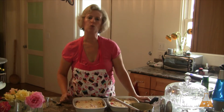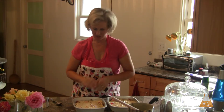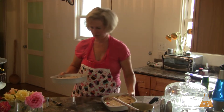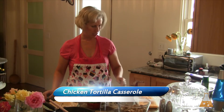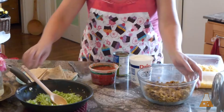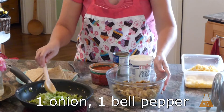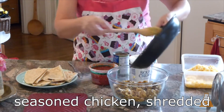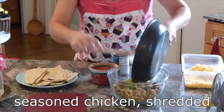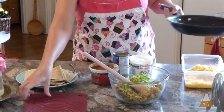I'll let the beef casseroles cool before wrapping and freezing them. Now on to our chicken dish — this is a chicken tortilla casserole, almost like lasagna; we're going to layer it. I've already sautéed the bell pepper and onion together. Everything gets mixed in with the chicken. This chicken is a different color than plain chicken breast because it's already a seasoned chicken.